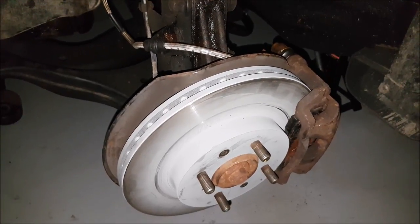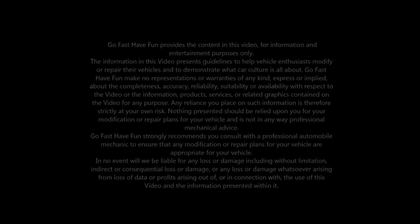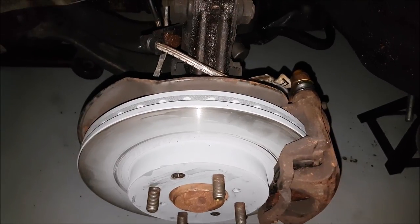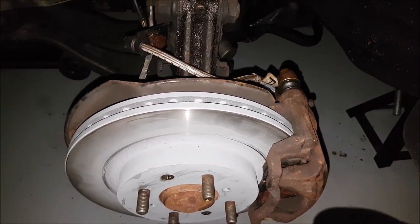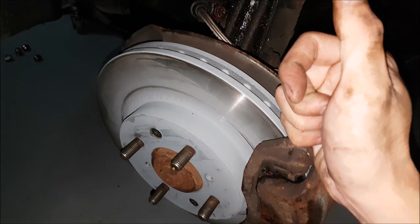Hey guys, today we're going to talk about passive safety. Lately you guys have seen us work on other cars and we always talk about performance, but we don't really talk about normal cars. Well today we're going to talk about our regular 2005 Honda Civic and how we can make this vehicle perform better and also be more safe. We can make a normal car like this perform really well too.